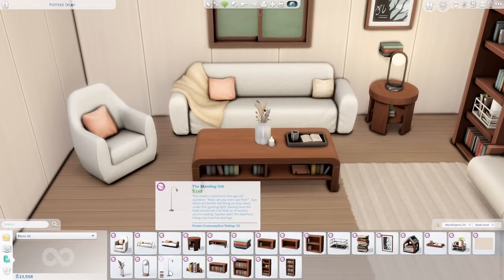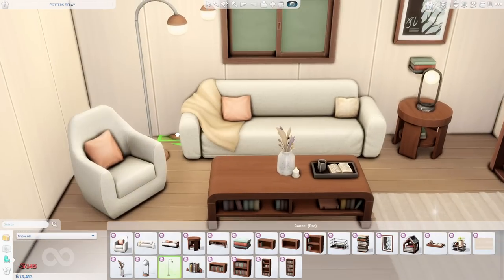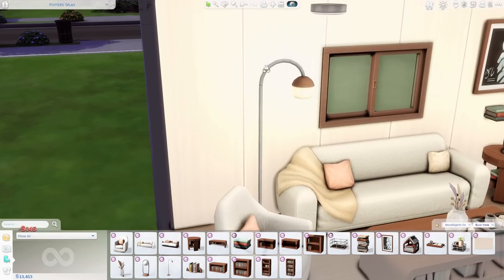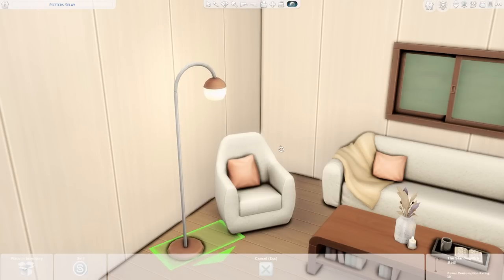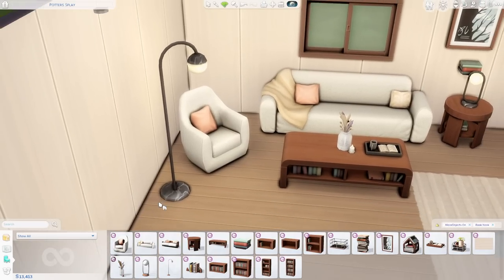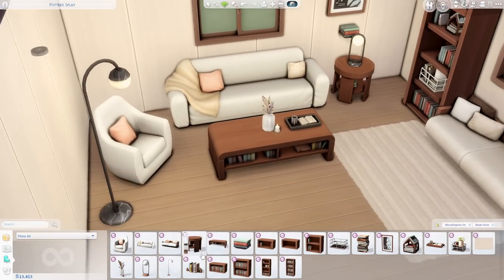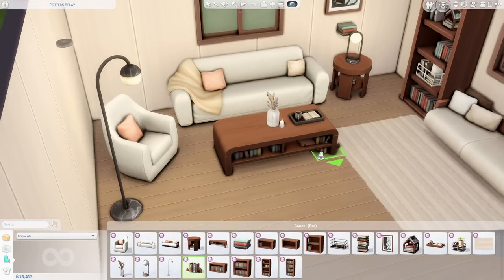The second-to-last item is the Standing Orb — a big, tall lamp. I like this one; it's very contemporary and super bright. I like the shape of it too, and it has the same marbling detail as the Table Orb, which is a cute touch. For the last item officially, it is the Strike a Prose Book Stand.